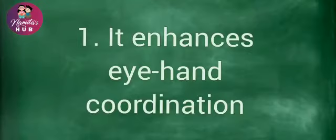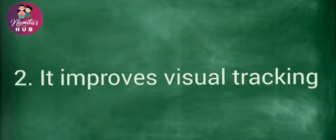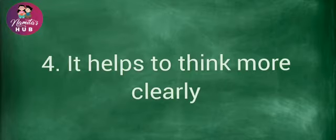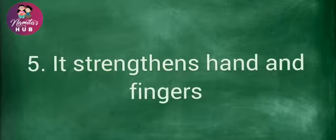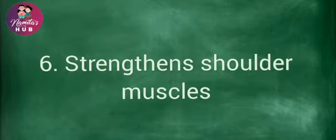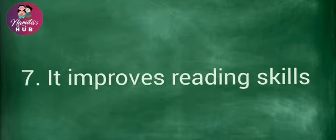That was awesome. Thank you. Since this eight is in a sleeping position, it has lots of benefits for your child. For example, it enhances eye-hand coordination, it improves visual tracking, it helps increase attention span, it helps to think more clearly, and it strengthens hands and fingers and shoulder muscles.